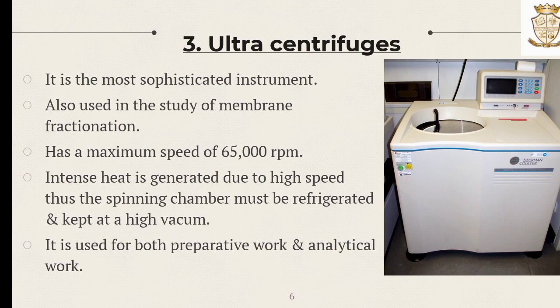The third one is the ultra centrifuge. It is the most sophisticated instrument, used for the study of membrane fractions, and has a maximum speed of 65,000 rpm. In an ultra centrifuge, intense heat is generated due to the high speed, thus the spinning chamber must be refrigerated and kept at high vacuum. It is used for both preparative and analytical work.